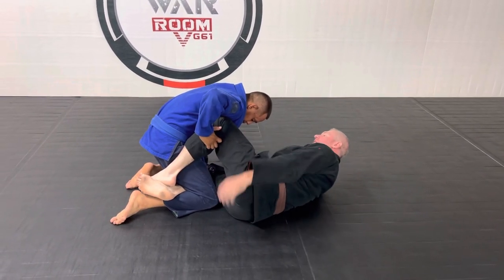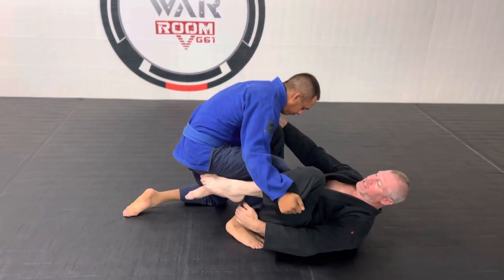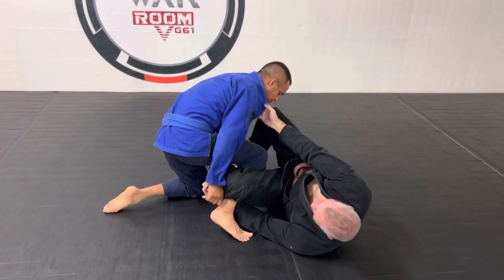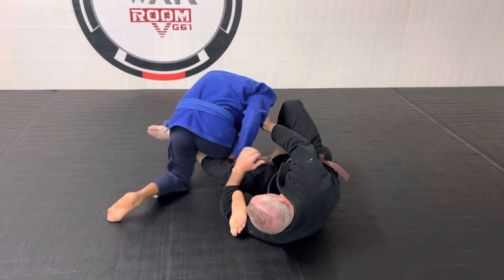We're starting out in a regular half guard knee shield. He's going to bring his vertical and bring his leg up. When he does that, I'm going to immediately plant my foot, rotate under, and drive my other foot across his thigh, bring my elbow pit all the way to his ankle, and drive his knee to the mat.